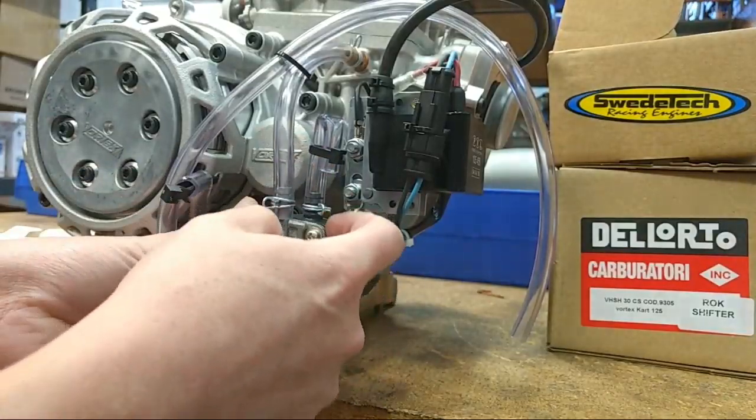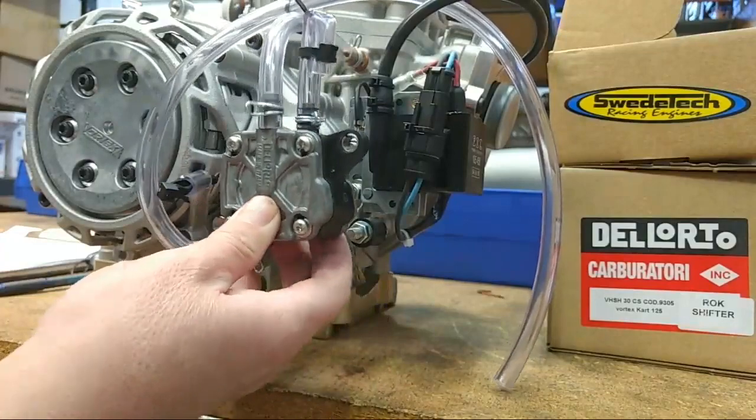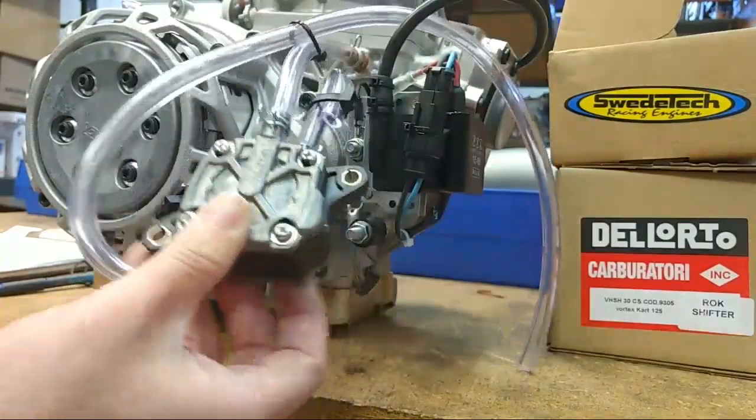The Dilardo pump has a tendency to crack on these mounting tabs, which is why we ship it loose and out of the way, so the impact in shipping doesn't break the tabs off.